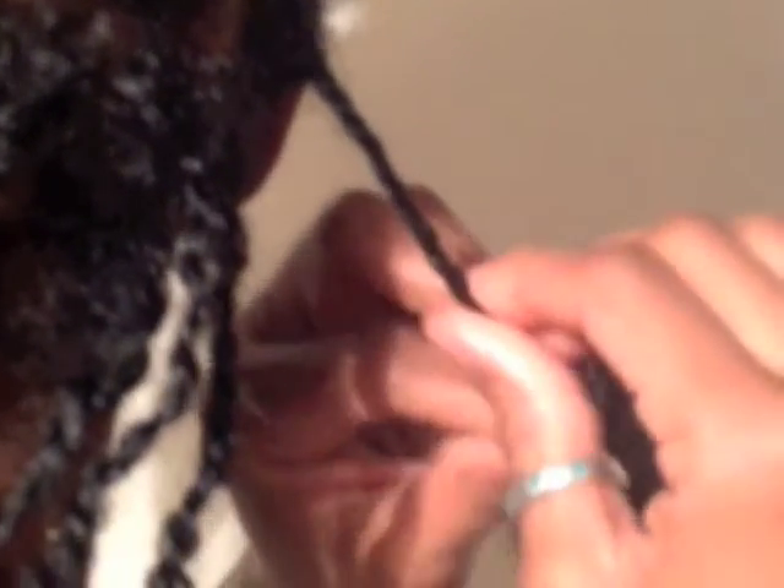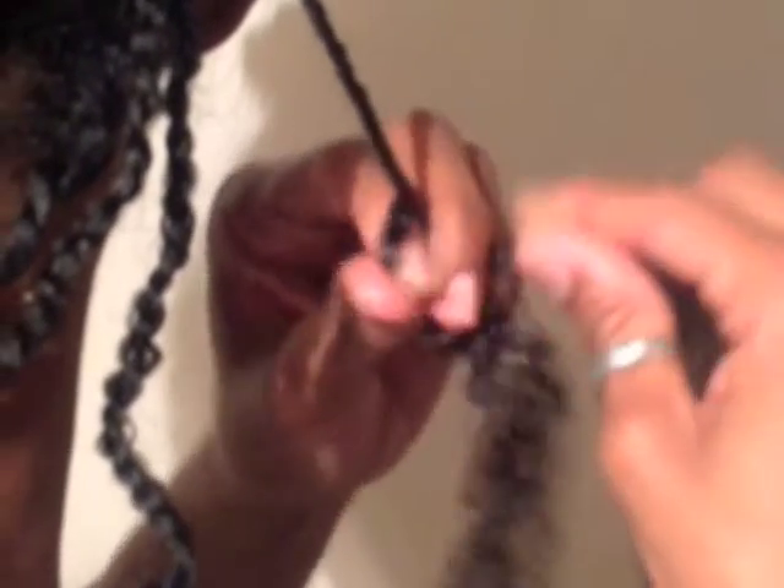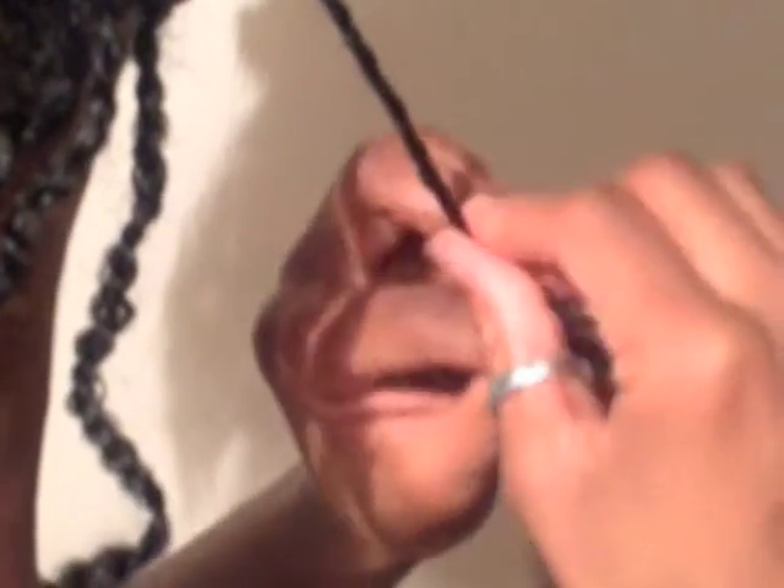I like my twists to be quite tight so I'm holding this section very taut as I am twisting. And as you can see I am rolling the hair inwards as I'm twisting so that it achieves this look.